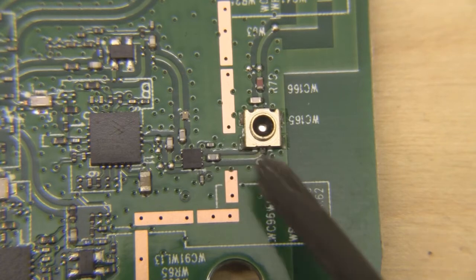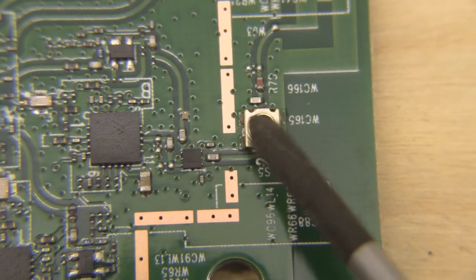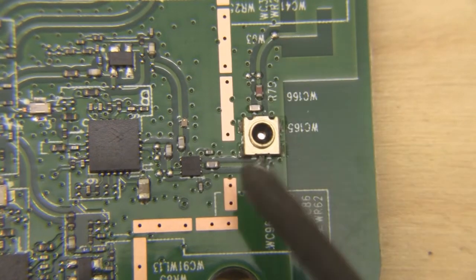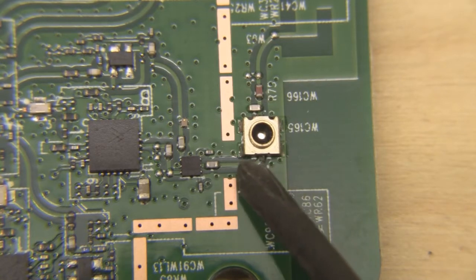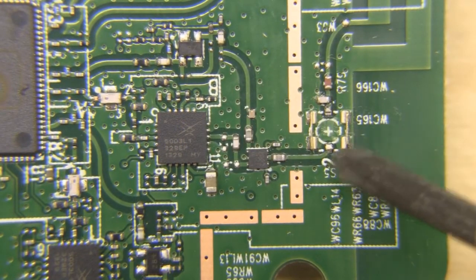The reason I use tin snips rather than a soldering iron is that by the time you heat the test point up, the heat can spread along the board and small surface mount components can become de-soldered — you'll end up losing them and it won't work anymore. So it's much easier to cut them away, then cut the actual trace so that side becomes redundant.